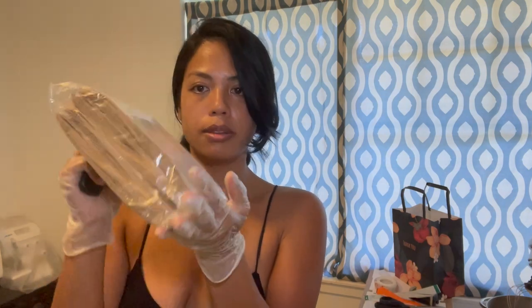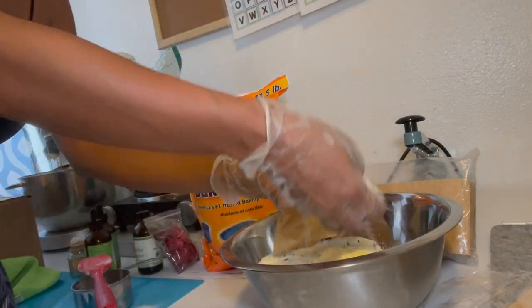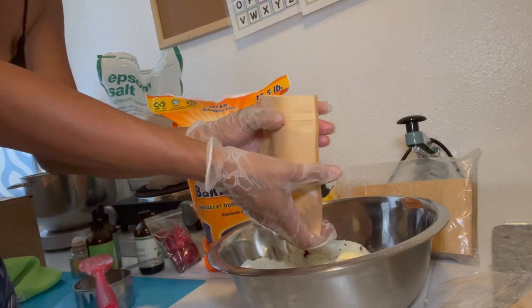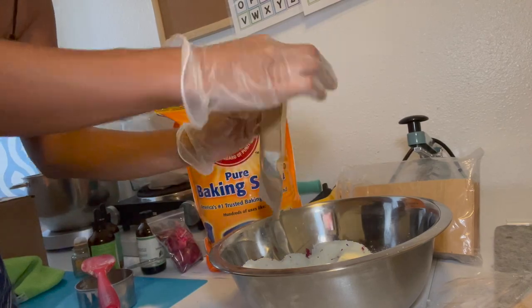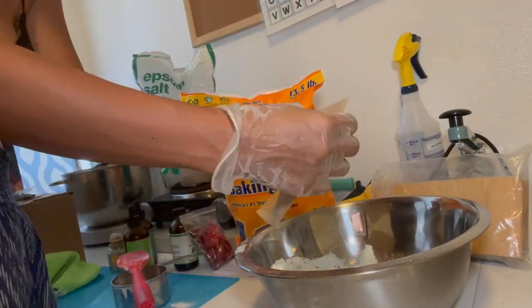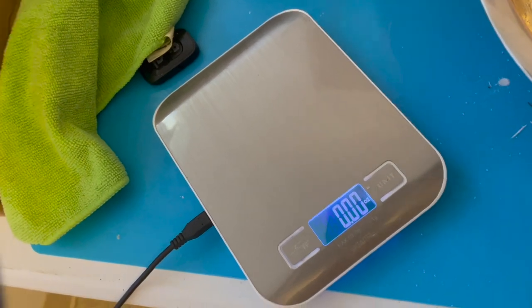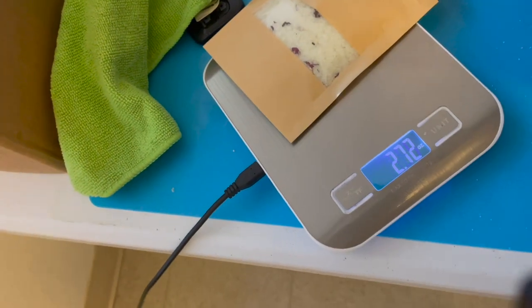The next step is to bag your bath salts. These are the bags I'm going to be using — they have a zip-lock closure at the very top. I will link these in the description down below. I'm beginning to put the bath salts inside of the bag and filling it up to the max. I also wanted to include this clip because I do weigh my products just to make sure that the quantity is the same or near the same — right now I'm showing a clip of me weighing all the bags.